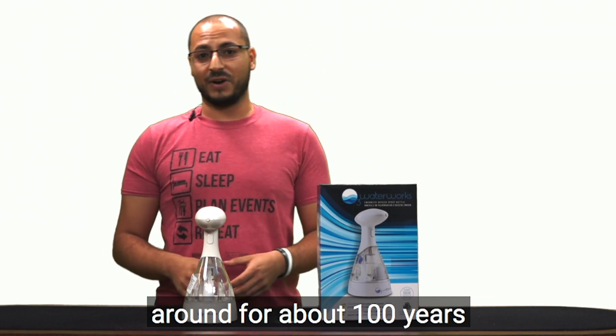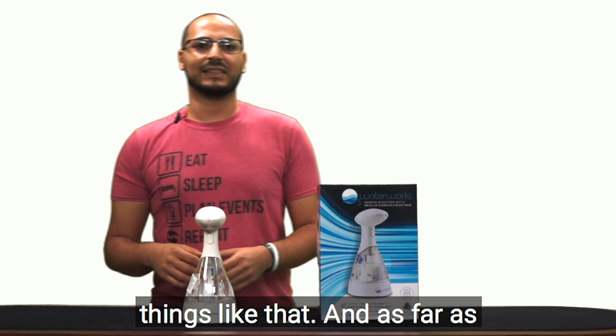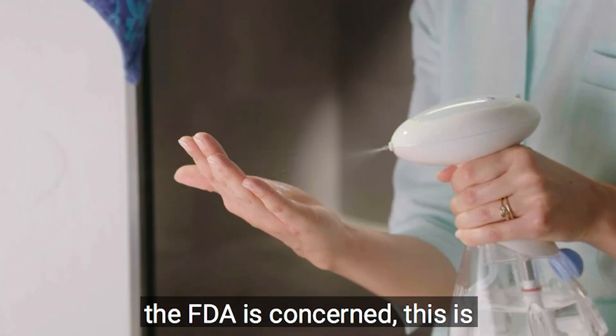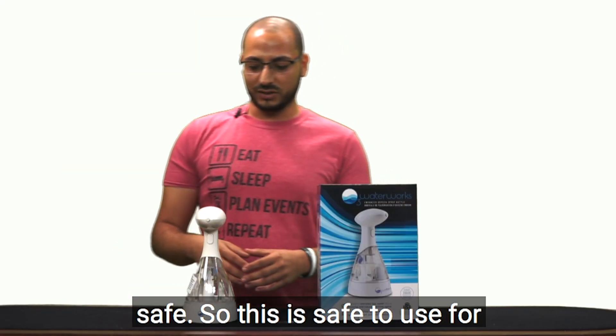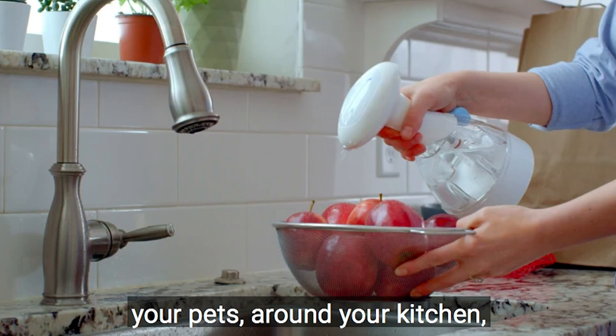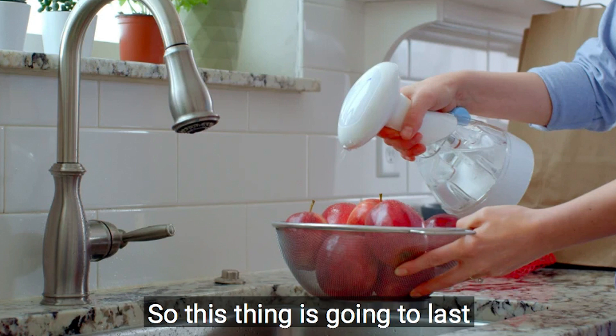It's not a new technology — it's been around for about a hundred years, purifying water and different things like that. As far as the FDA is concerned, this is considered generally regarded as safe. So this is safe to use around your pets, your kitchen, your food, and where you eat.